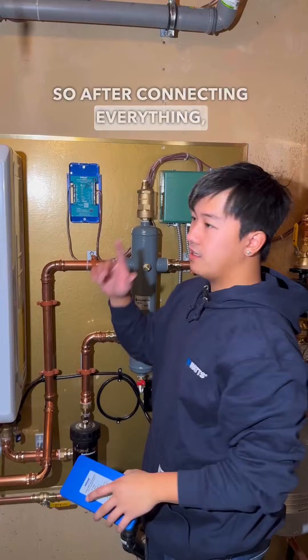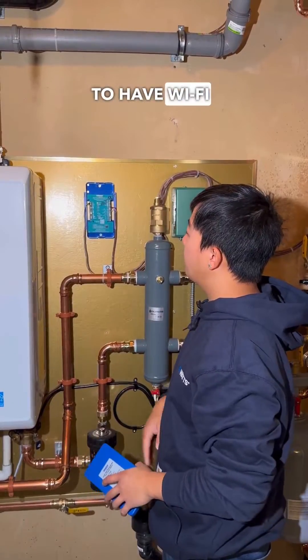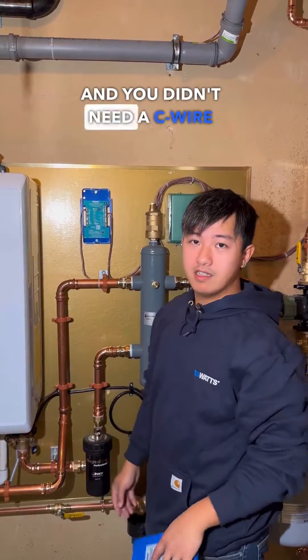After connecting everything, you'll see the thermostat outside here. Now that it's powered, you're able to have Wi-Fi capabilities and you didn't need a C-wire for it.